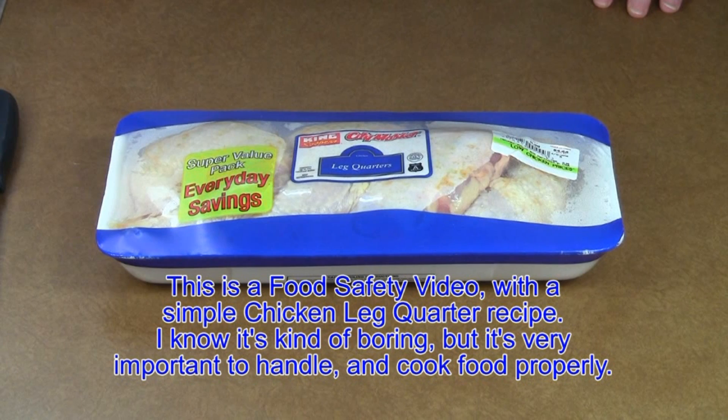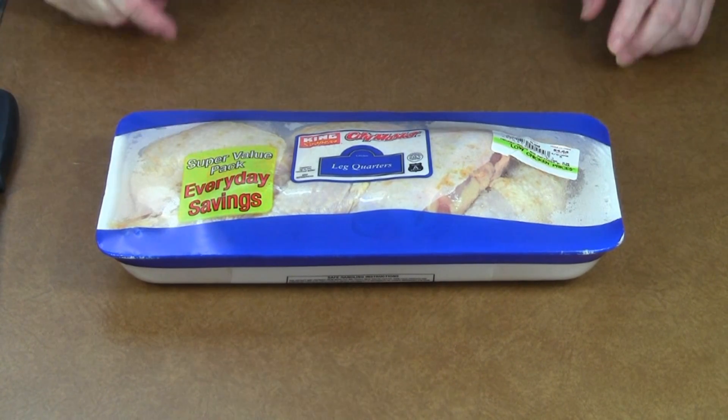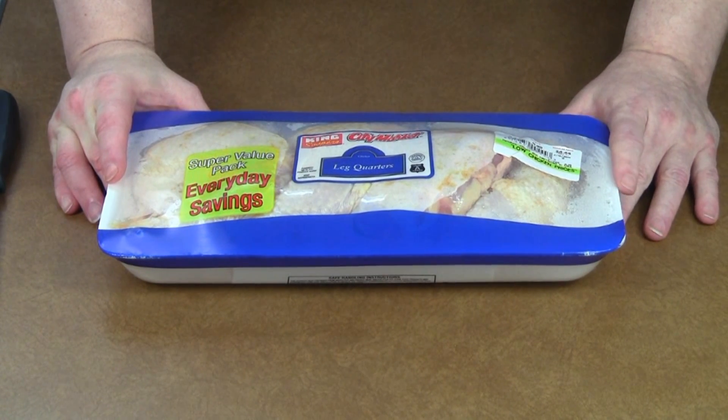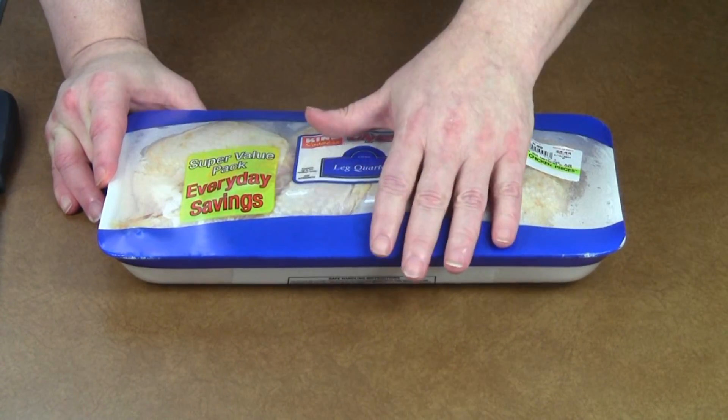I get that from a lot of people — in person, on the internet, on forums, on other websites. People say you need to wash chicken before you cook it. And I don't wash it off. The reason is I try to follow the USDA food safety guidelines as much as possible. There are a couple of exceptions.